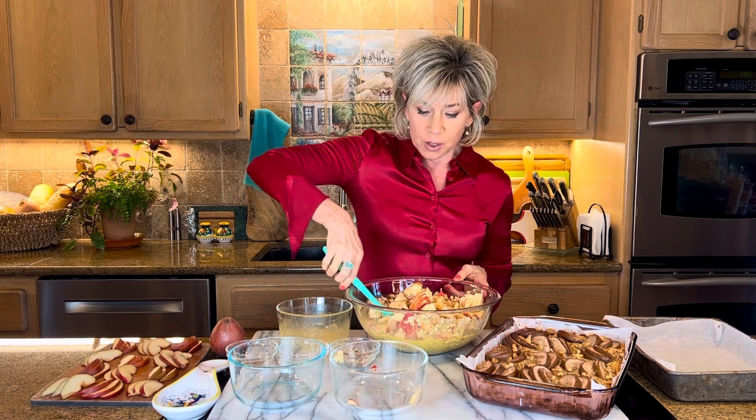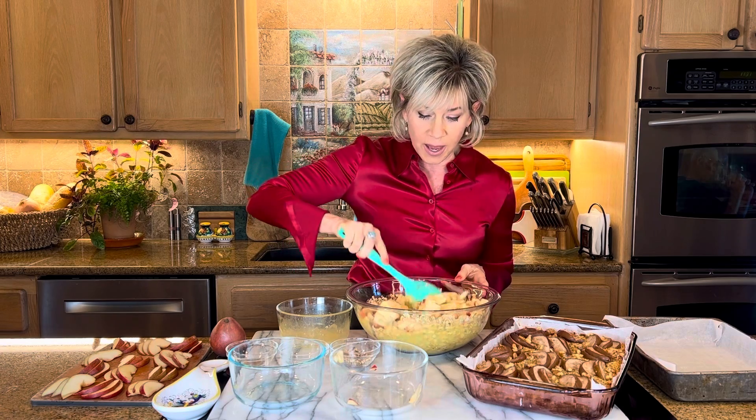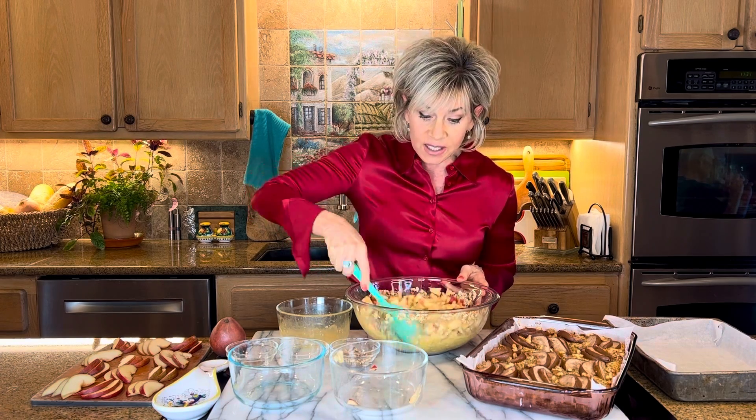Then I add a pound — about two really large apples. I'm really loving the Sweet Tango variety that's in stores right now. Just stir that together until it's well incorporated. That's it — that's the cake part.